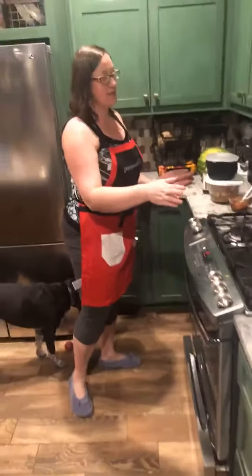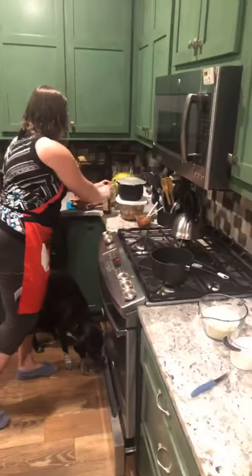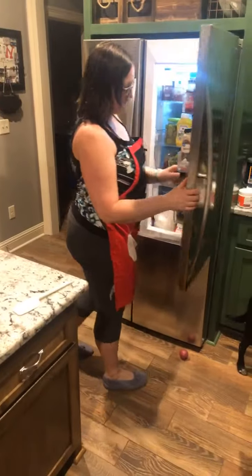Later we're going to do fancy mashed potatoes in the potato plates, California blend veggies, pineapple, and some yummy cucumber, tomato, and feta cheese salad.